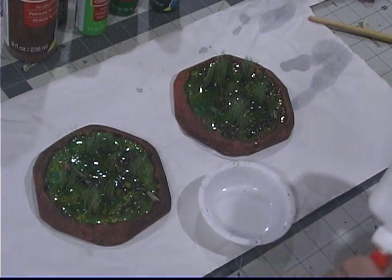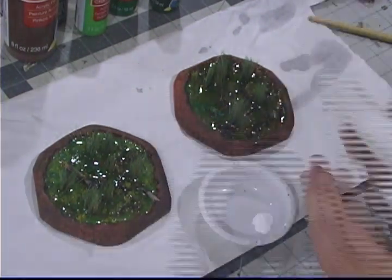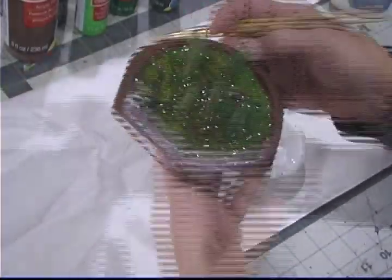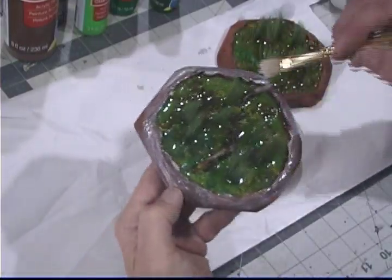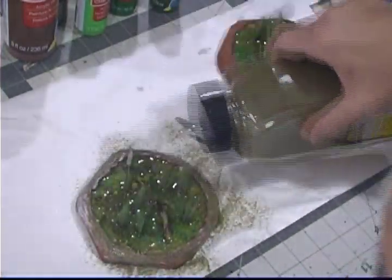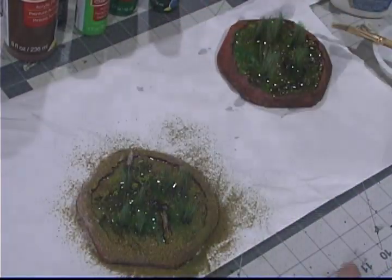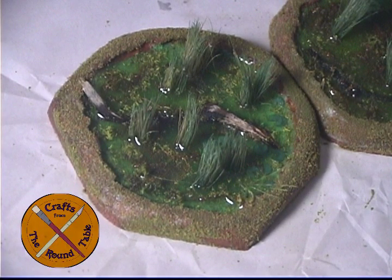The next day when everything was all nice and dry, I took some regular Elmer's glue, brushed it on the outside, and then used my favorite flocking. You could use whatever you want — if you were daring, you could use static grass. But I used burnt grass and earth blend. And that's it. They're done and they look pretty darn good.